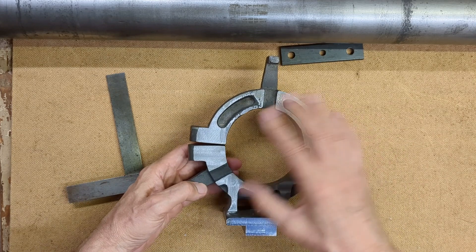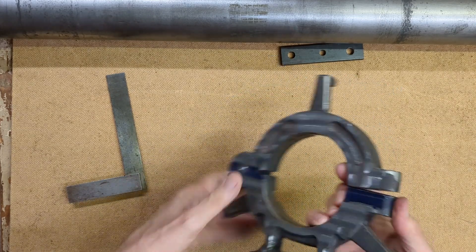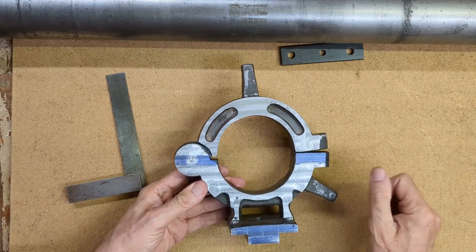So the next operation will be to separate the two halves, put the lower half in the mill, and produce that hinge line.